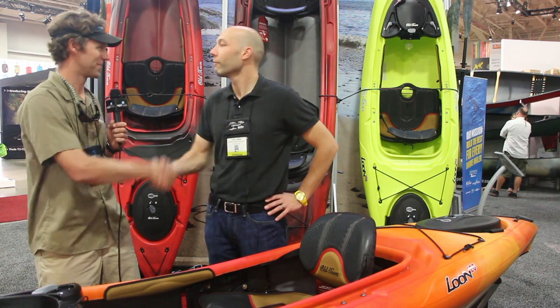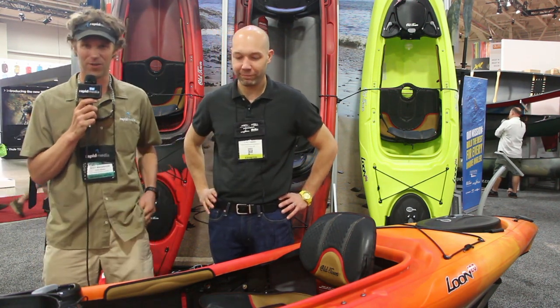Luke, thank you very much. Enjoy the rest of the show — this is very exciting. Scott McGregor here in the Old Town booth at Outdoor Retailer, hoping you paddle forever.